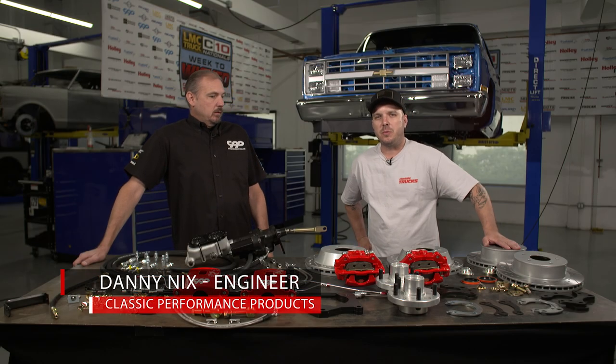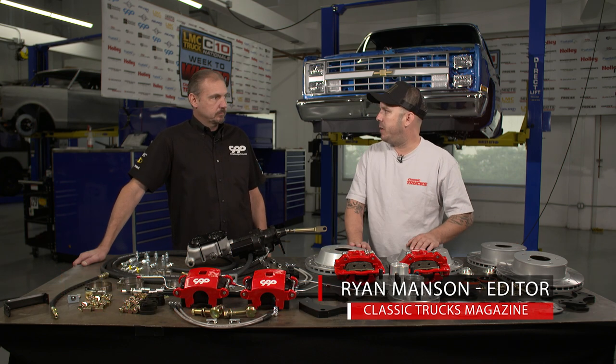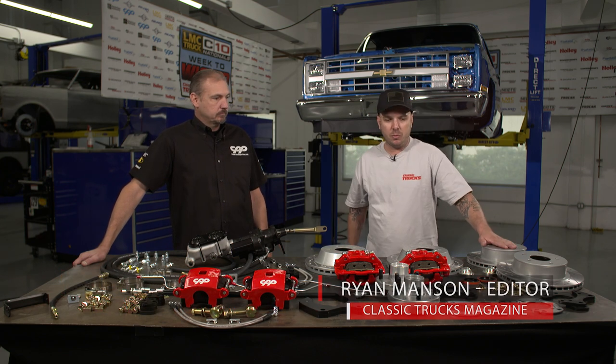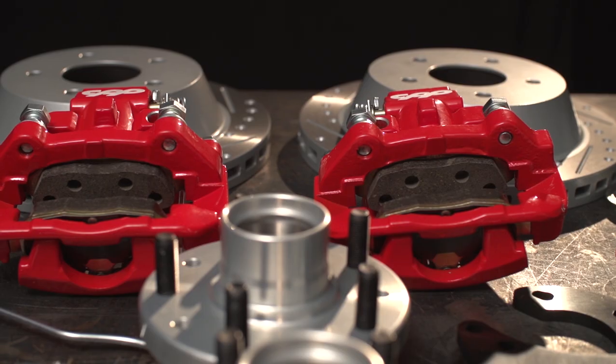I'm here with Danny Nix from Classic Performance Products. Danny's going to tell us a little bit about the braking system that we're going to put on this Square Body C10. Danny, why don't you run me through what we're using in the rear, the front, and then let's talk about this master that you got.